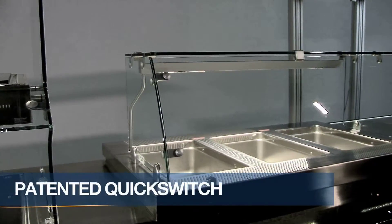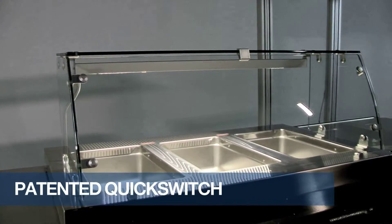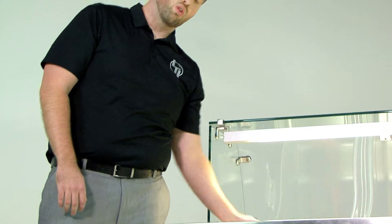This is a three-well quick switch. What makes this unit unique is that it allows the wells to be hot, cold, or frozen at any time and on any well.